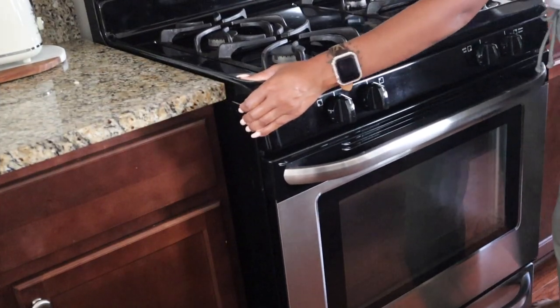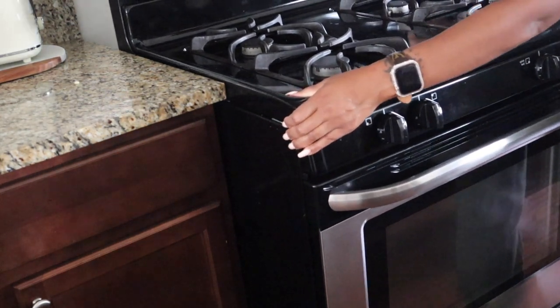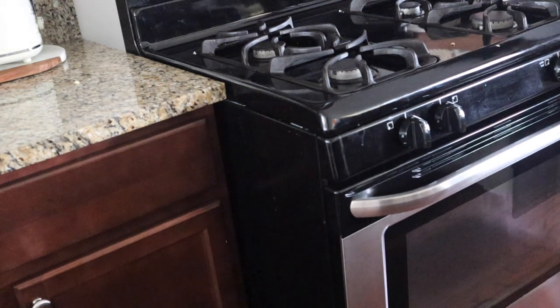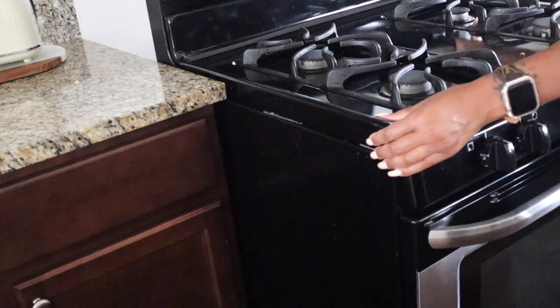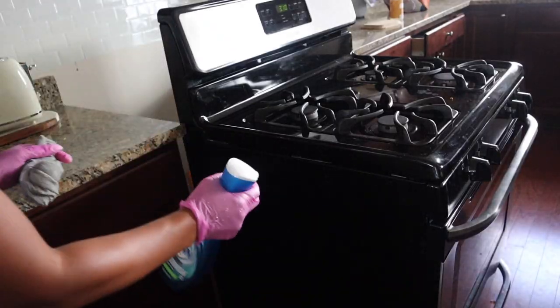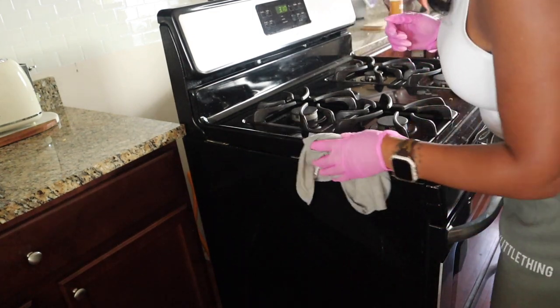Take the time to clean behind your stove. You don't have to do this every day, but every six months during your deep cleans, pull out your stove and clean behind it. Also get the sides where food may have dropped down or spilled while cooking.